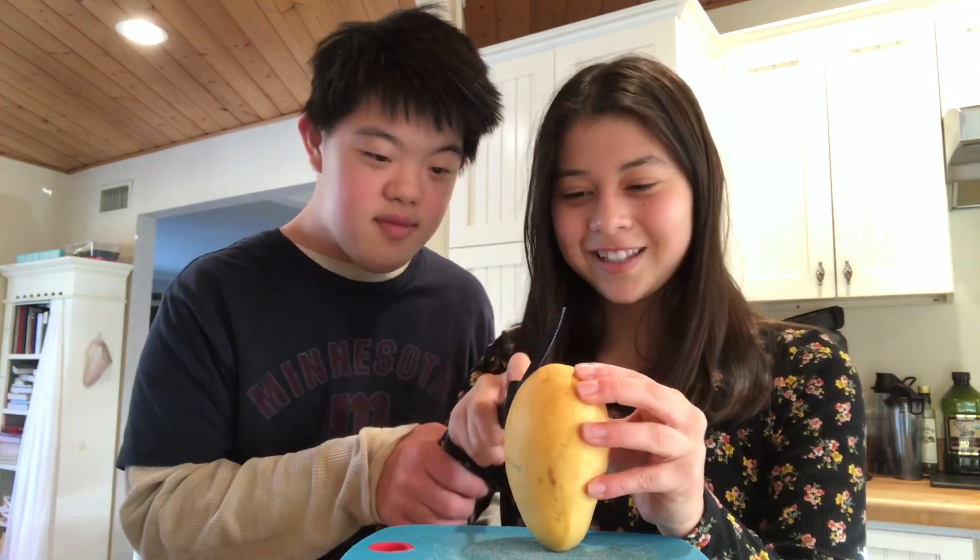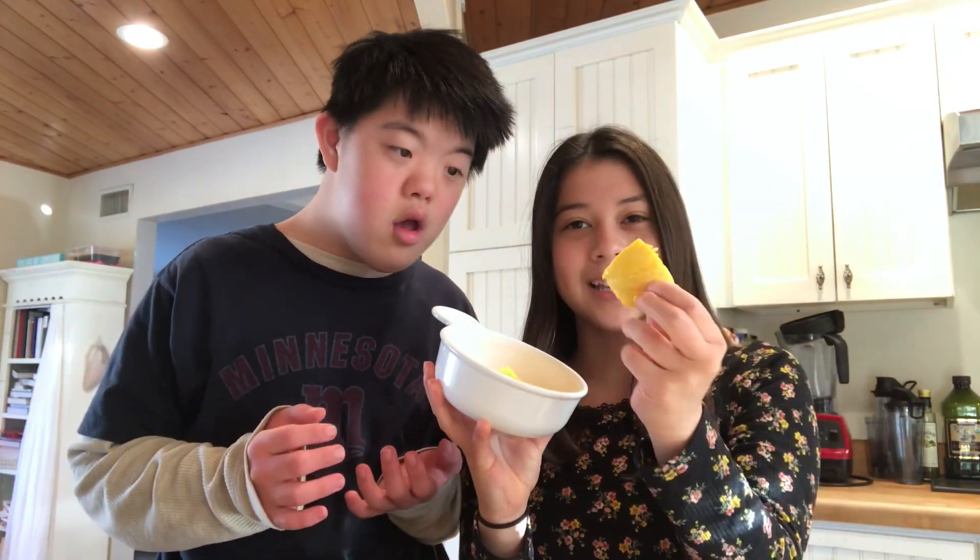We're going to start by cutting up some mangoes. After cutting and peeling them, they should be around this size. We're going to set them aside while we work on the mochi.